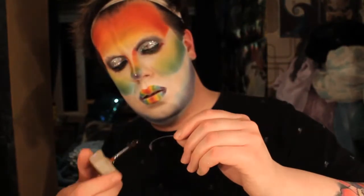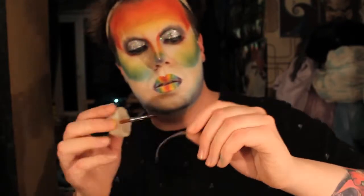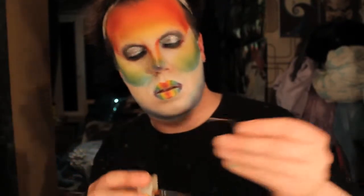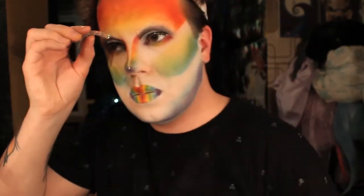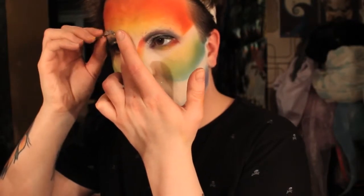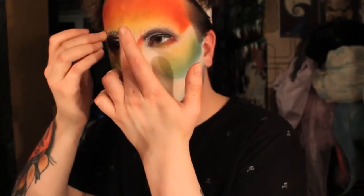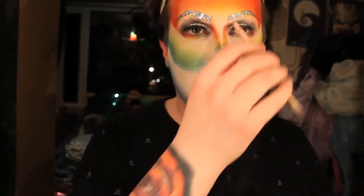Off camera, I sketched and cut out some new eyebrows out of a holographic tape. I'm just applying some spirit gum and carefully adhering that to my face. This takes forever. Perfect. You can take the end of a makeup brush to smooth out any edges.